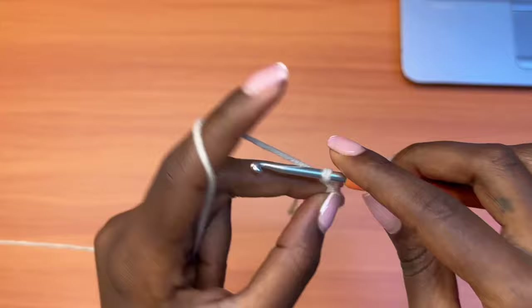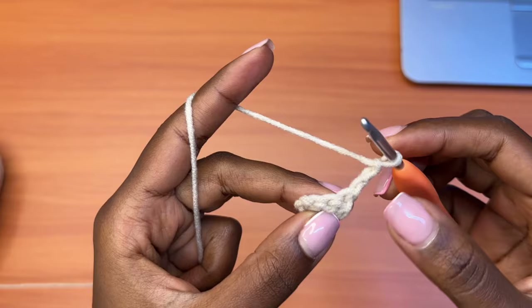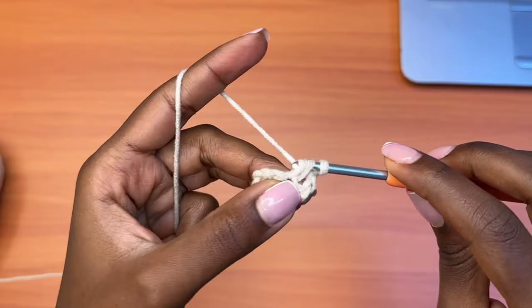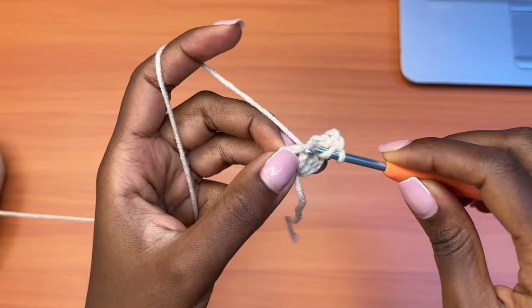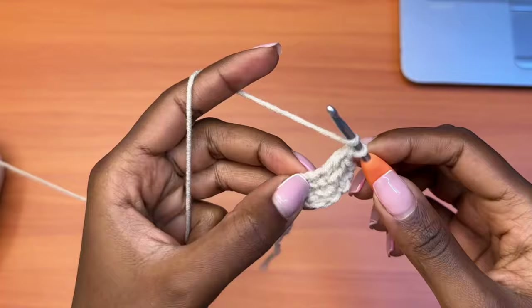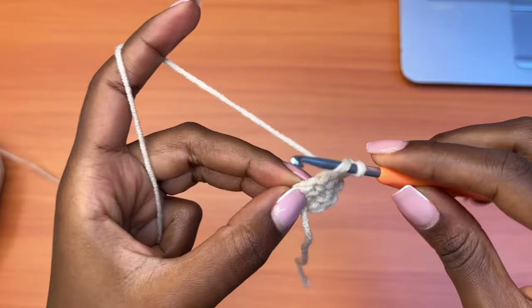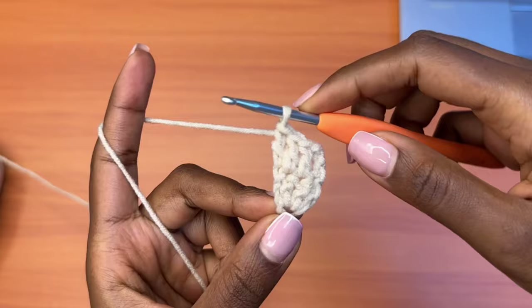Now let's go on to row two. You're going to chain three which counts as a double crochet, turn your work — this chain three is attached to the very first stitch. So we're going to go into the second stitch, yarn over, insert your hook into that stitch, pull up a loop, yarn over pull through two, and yarn over pull through two. Continue to place one double crochet in each stitch, and on top of the chain three since it counted as a double crochet, go into the top chain of the beginning chain three and place a double crochet. You'll have a total of four double crochets just like the previous row.